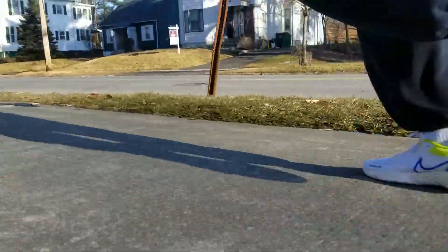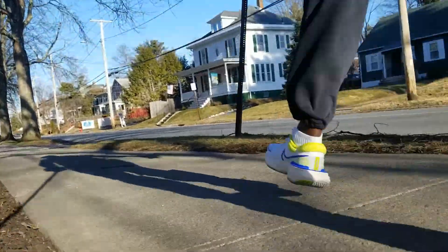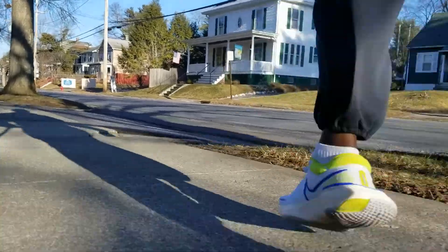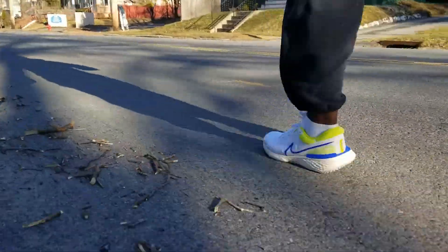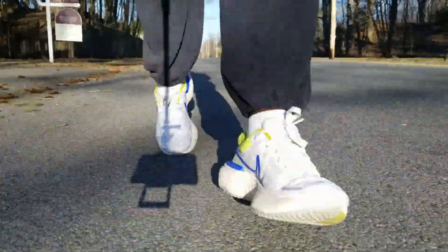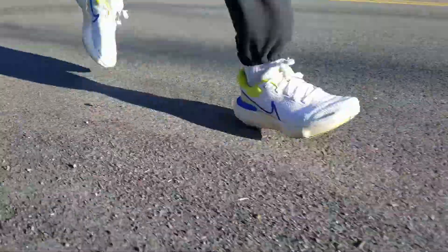That seems to conjure up the strongest opinions in people and their wallet. Is this shoe really worth it? Well, as a heavy runner, this shoe feels kind of scary from the start. If you've never tried out ZoomX, you'll probably be surprised about the softness of this shoe, but the good thing is that you don't spend a lot of time sinking into it.